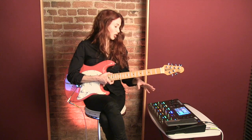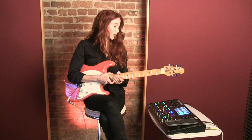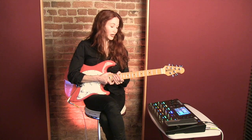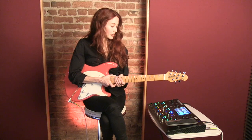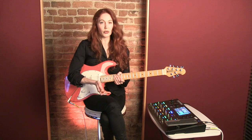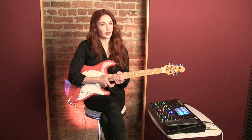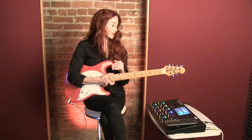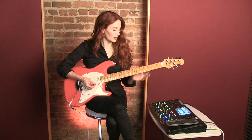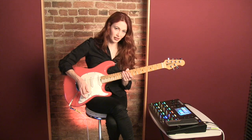but also you can change the signal chain. You can change amps, cabinets, everything — so you can get really, really custom. Another way to get started, and this is how I got started with this, is to just go through a lot of the presets, which are really cool. They're very intuitively named. I found some that I liked as a foundation, and then I started customizing and saving them as my own presets. Here's one I was playing with for a sweet, semi-clean, semi-overdriven lead tone.